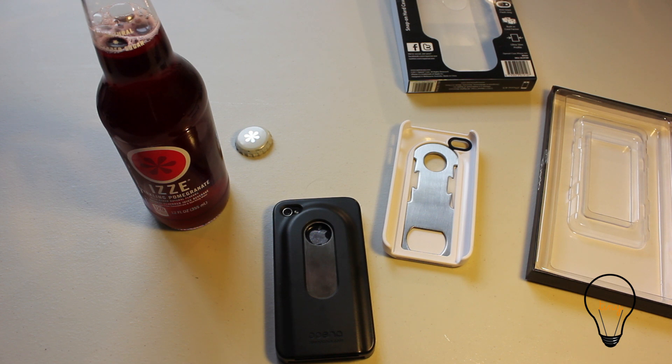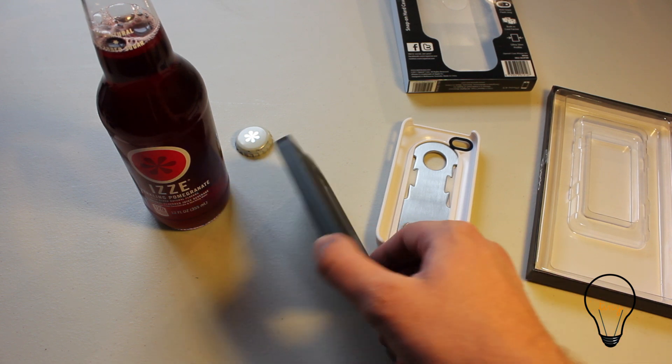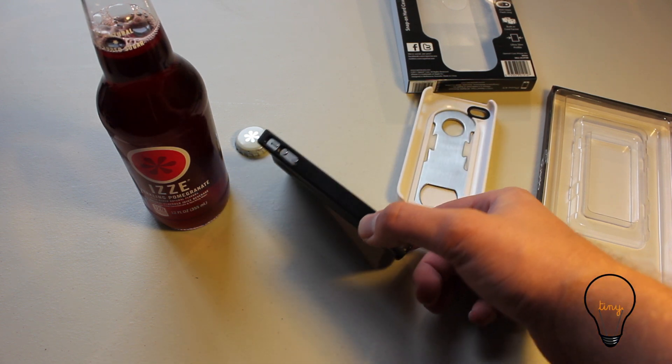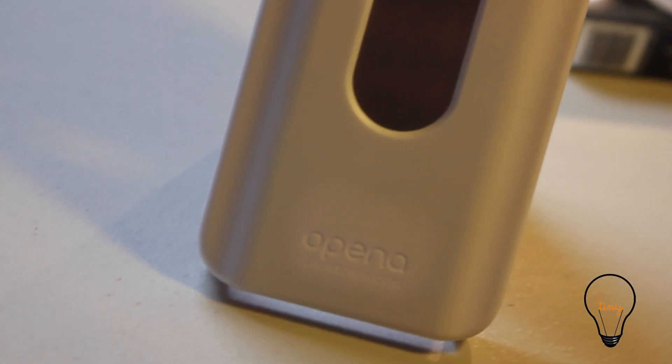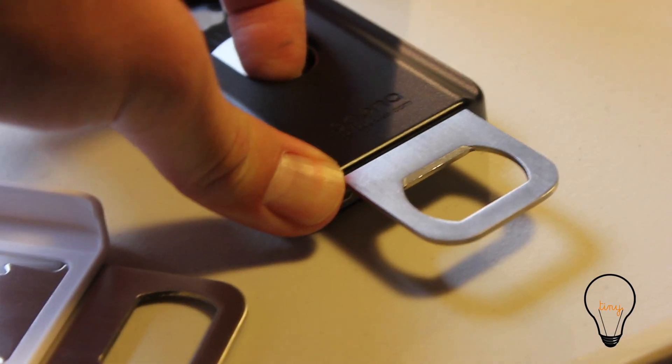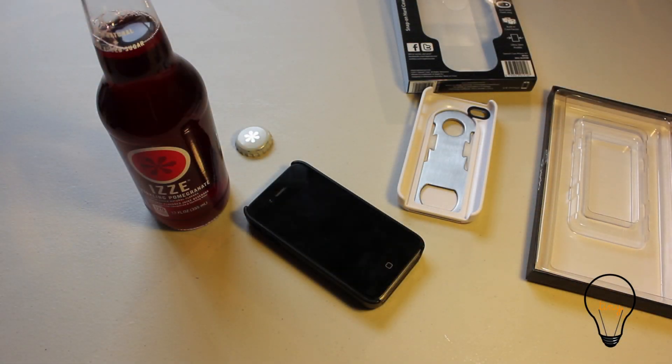So, really a useful tool to have. Like I said, I've been using this for the past week, and I didn't think it would be something I would necessarily have on my phone, but I can tell you now that this is going to be my case that I use all the time. So there it is — the Open-A-Case. You can get yours today at tinylightbulbs.com.